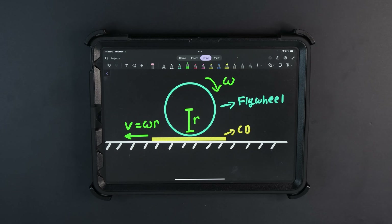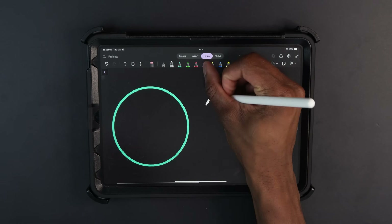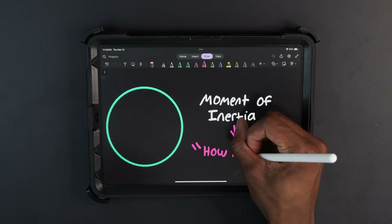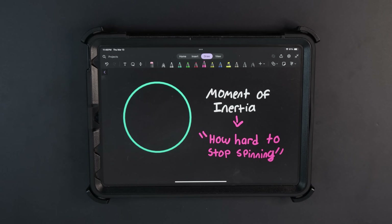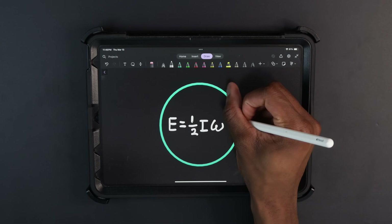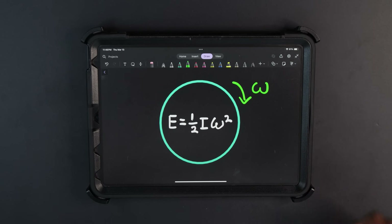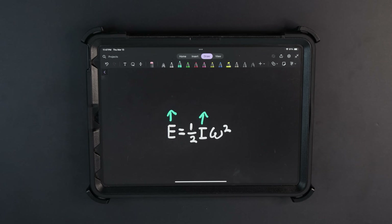The second design parameter is the moment of inertia of the flywheel, or its resistance to rotational motion. This determines how much energy the flywheel can store. The stored energy of a flywheel is equal to one-half I omega squared, where I is the moment of inertia and omega is the angular velocity. A higher moment of inertia means more stored energy, which means the flywheel won't slow down as much between shots, improving shot consistency.